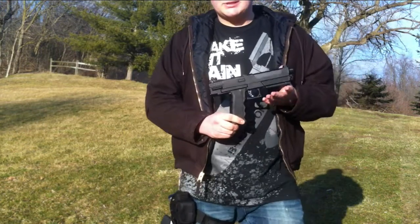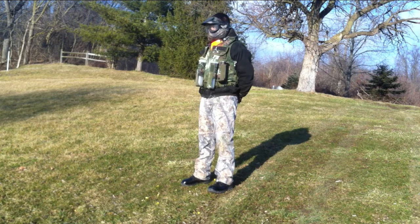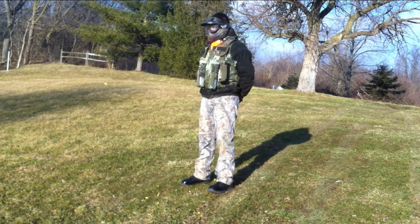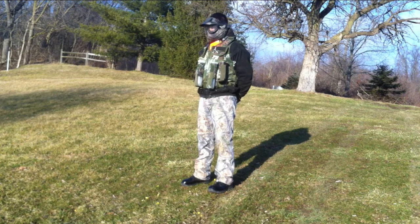The final gun I have would be my Tippmann TPX. It's actually pretty accurate.